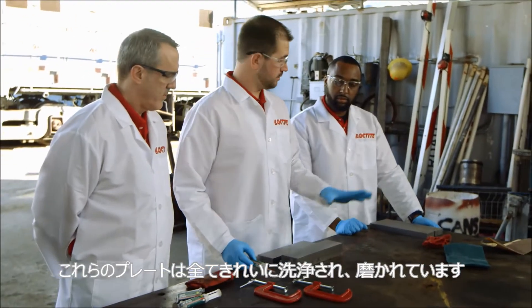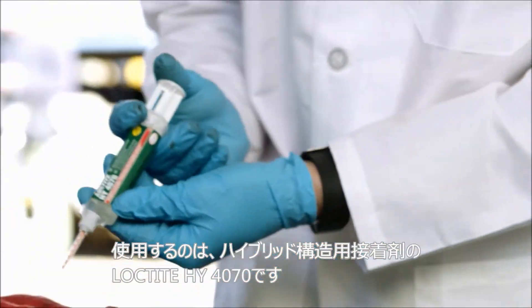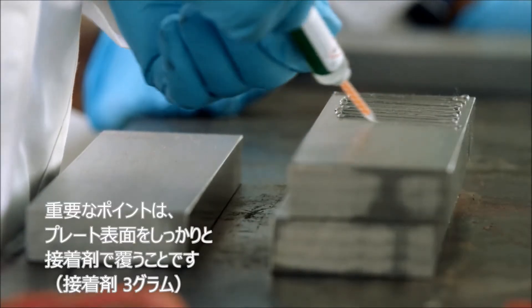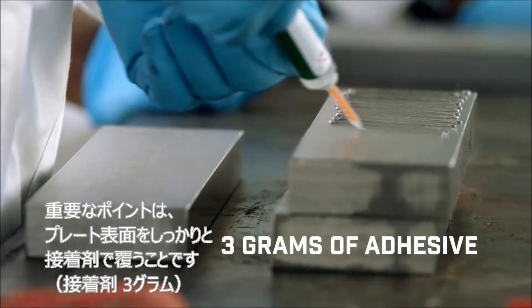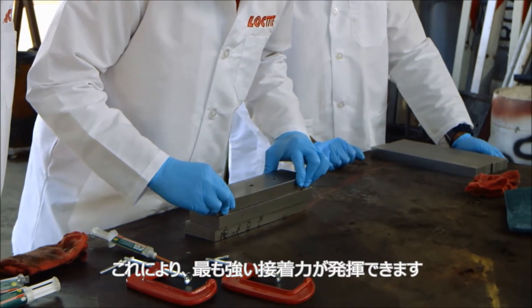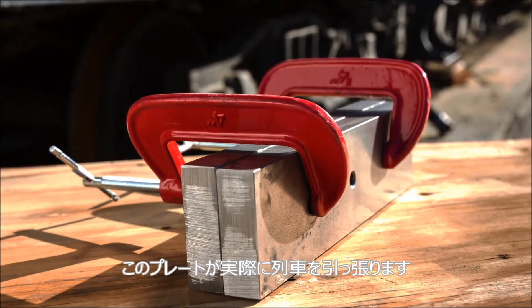These plates have been cleaned, they've been sanded. So we're going to be using the Loctite 4070 hybrid product today. The main point of this is we want to get full coverage of the plate. When we get full coverage we take advantage of the full surface area, that way we can get the highest strength bond. So this is the bonded plate that's actually going to pull the train.